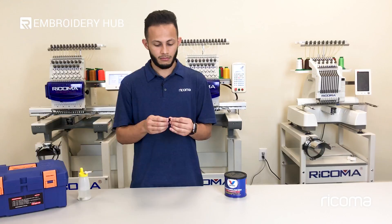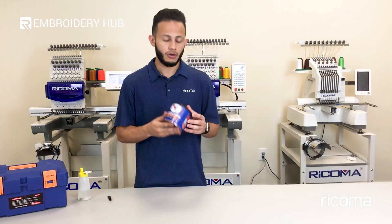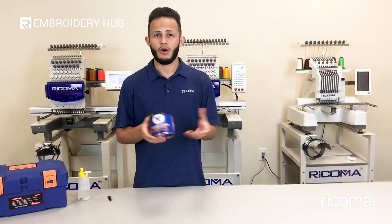You will also need any type of lint brush. You actually get one provided in the toolbox that comes with the purchase of any embroidery machine with Rekoma. And last but not least you're also going to need white lithium grease. This you can pick up at any hardware store whether it be Home Depot, Lowe's, or any auto parts stores as well.